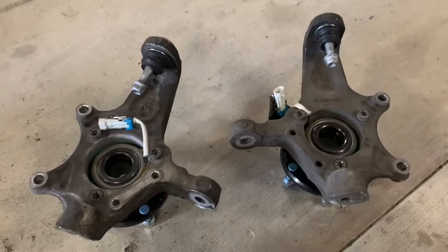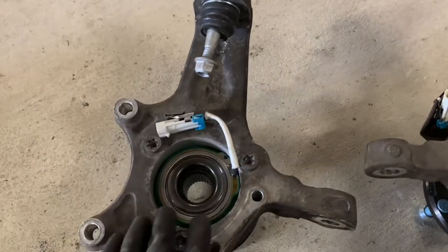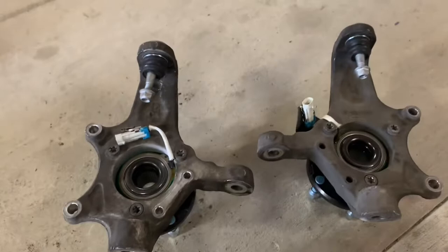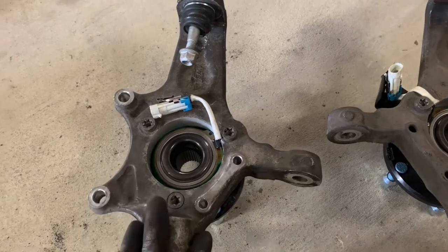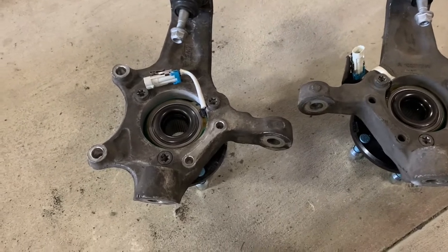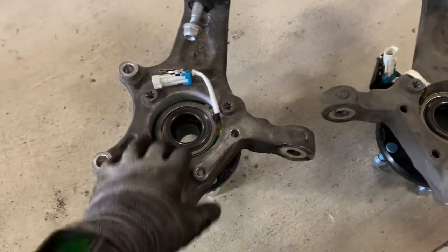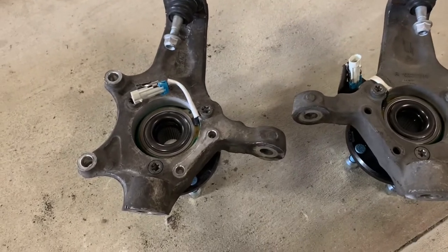I've got all of my spindles and steering knuckles back together. I've got my upper ball joints pressed in and my SKF hubs attached — I use red Loctite on them to keep them from backing out. This is my right rear spindle. You can see I've removed the emergency brake attachment; I just don't think it's necessary, although some people do leave it on. When you remove the emergency brake attachment, you're also removing the clip that holds your speed sensor attached. So once I put this back in, I just zip tie it out of the way so it doesn't get caught on anything.